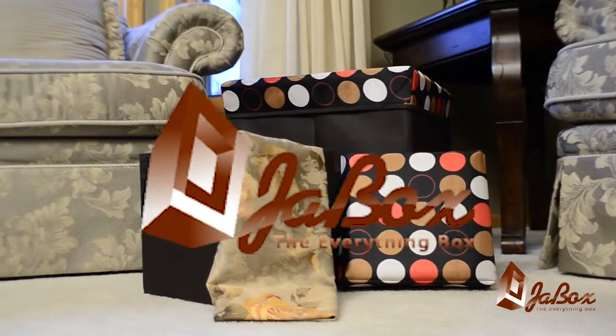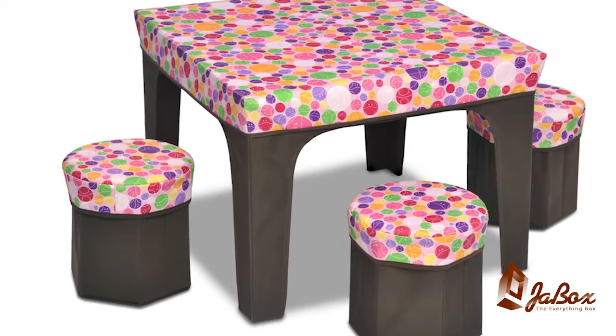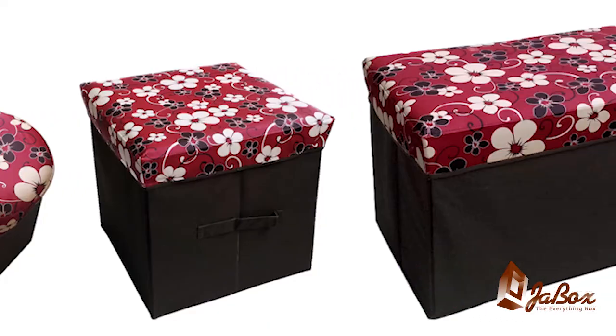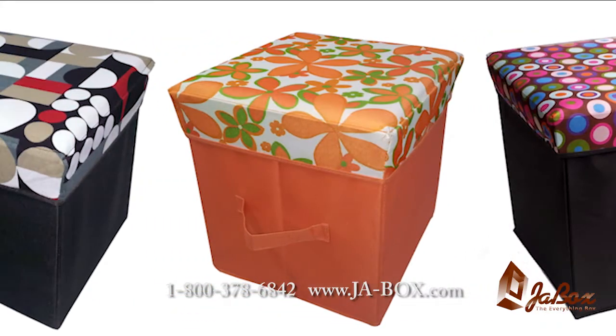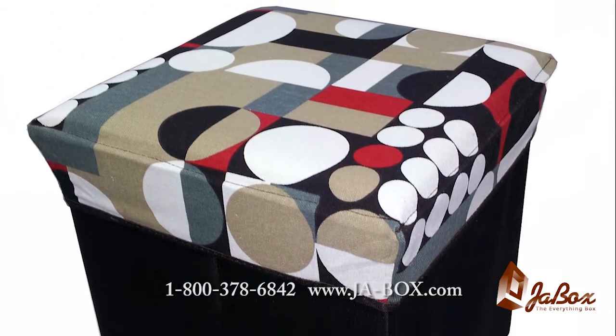Introducing the J-Box, a whole new brand of products that can be used for a variety of purposes in your home, dormitory, office, and even outdoors. The J-Box is lightweight, fashionable, and surprisingly sturdy.